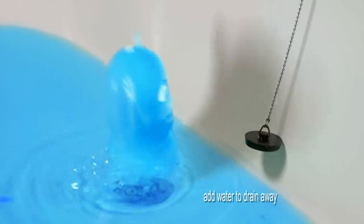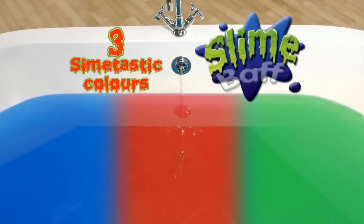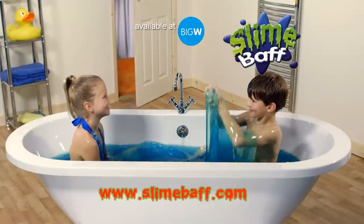See you next bath time! You can have fun in three slime-tastic colours! It's amazing!